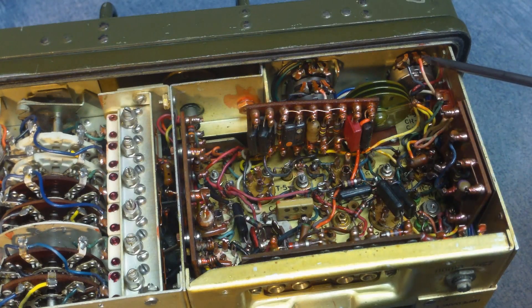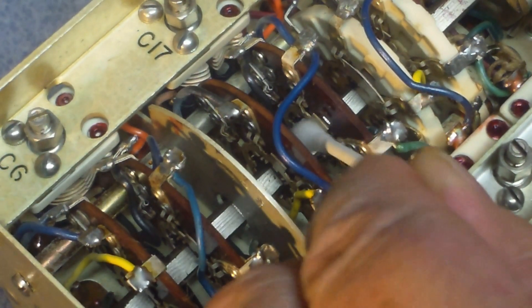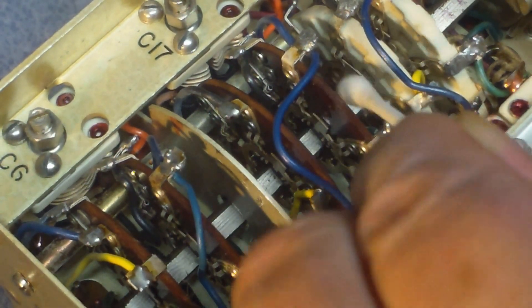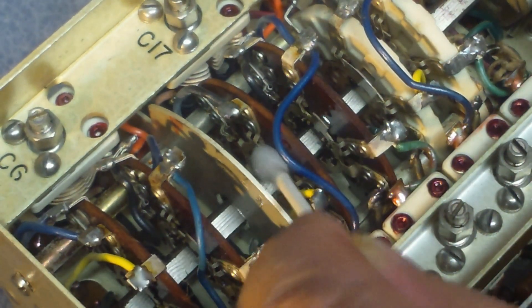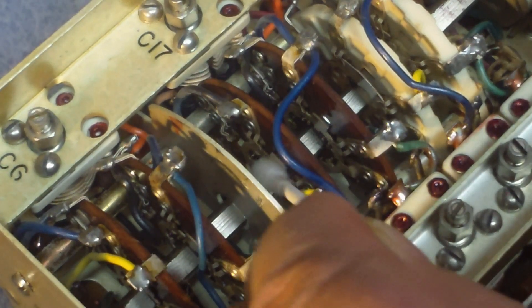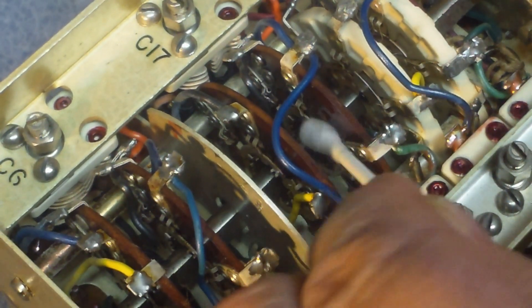You can see the two pots for the audio gain and the pot for the RF gain — these are open-frame pots, which makes them a lot easier to clean. The band switch, though — to clean that you really want to take a Q-tip or something like that with cleaning material on it and go in there and try cleaning the individual wafers of the switch. You don't want to just spray it down with contact cleaner.